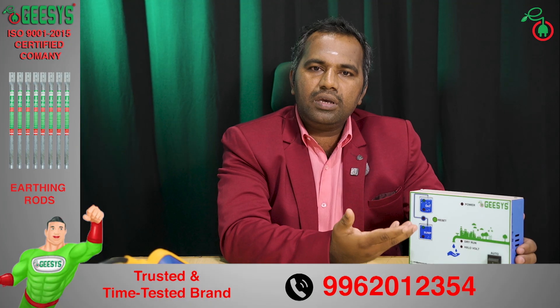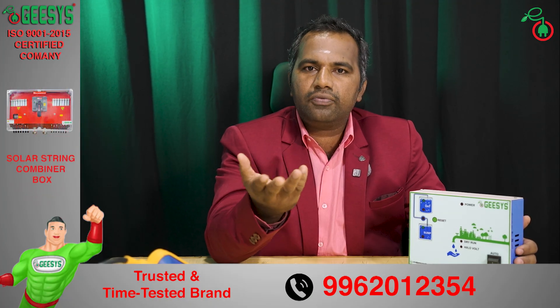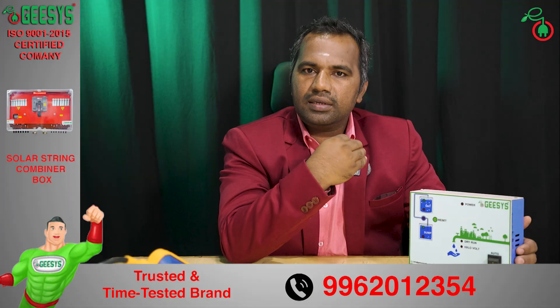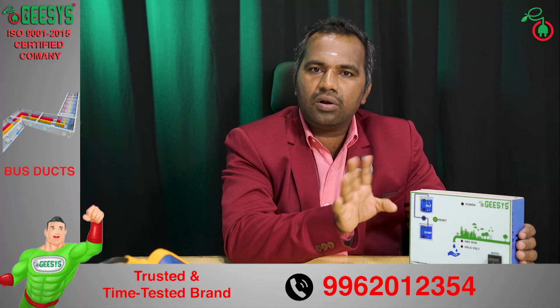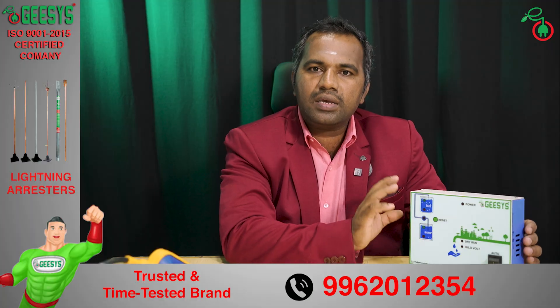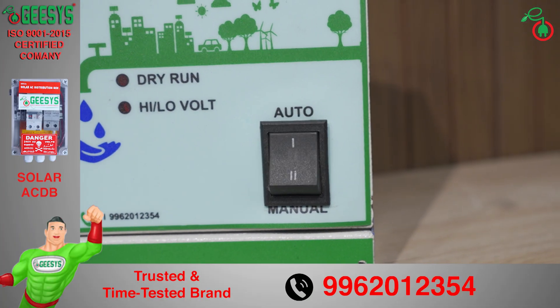The same water level controller can be used for wiring with existing starters. If you have a starter for your submersible, we can integrate this water level controller with the existing pump starters and make it completely automated. This water level controller also has the provision of a manual option — in case of any problem in the automatic system, you can switch to manual mode.